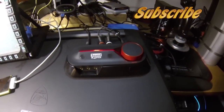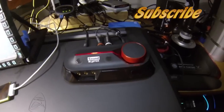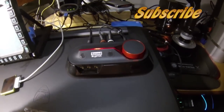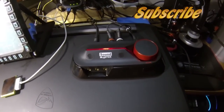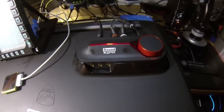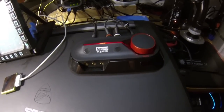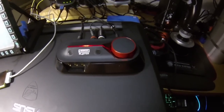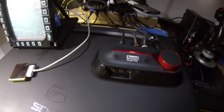Hey guys! I thought I'd just do a really quick review on this Sound Blaster Omni Surround 5.1 external sound card. I just got it. I did the unboxing today and hooked it up and decided to try out a few things and see how it worked. It works really well. It actually amplifies my sound quite a bit from my laptop.